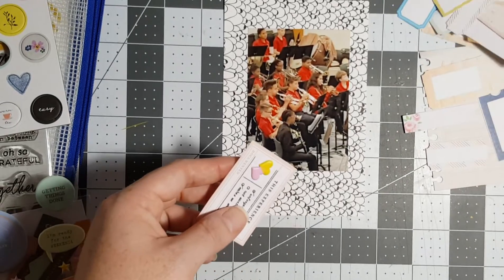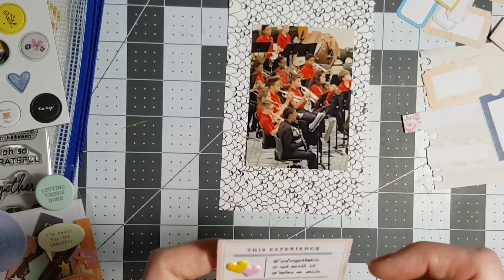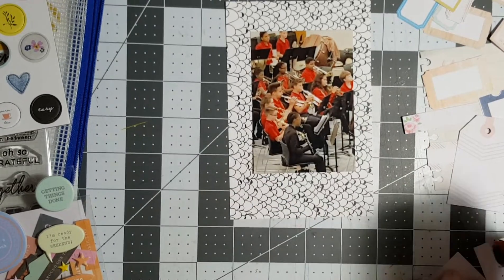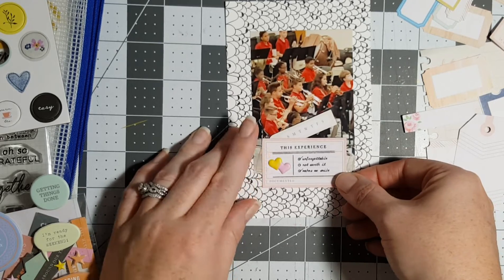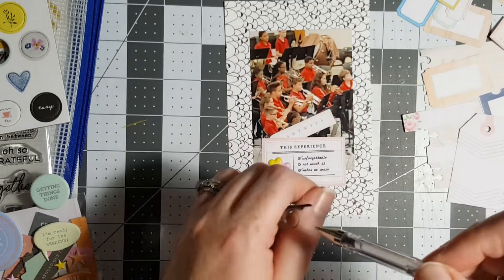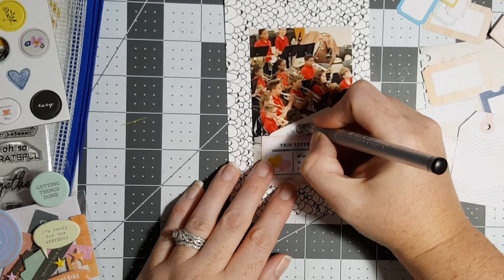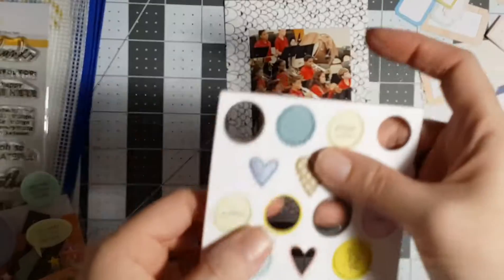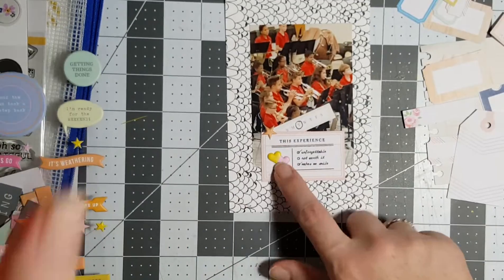I did leave my tags out in case I wanted to use one. I want to say this was on a Tuesday. I'm not gonna write with that pen — I think I'm gonna throw it away because it's just not writing like it used to. No, I don't want those two hearts next to each other; I'll pop a star there since I already have the hearts.